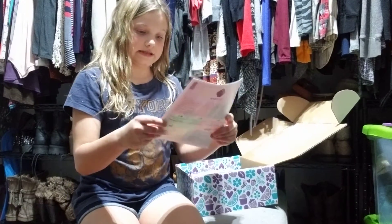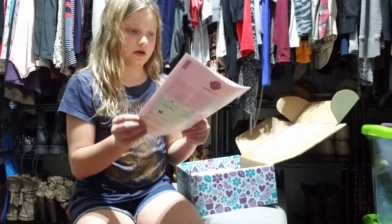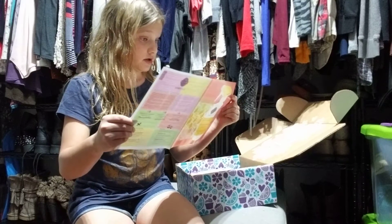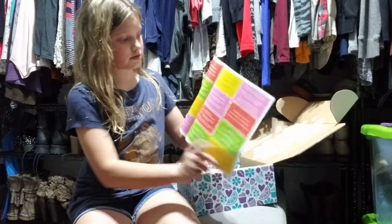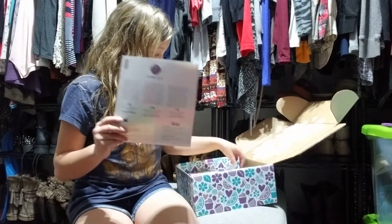The first thing you have is a Good Clean Fun and it's a game. There are little different games all through it — game cards.